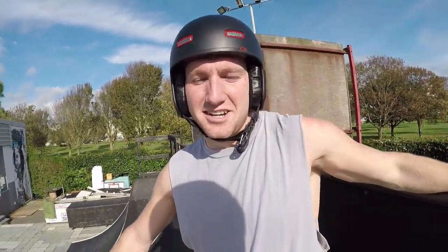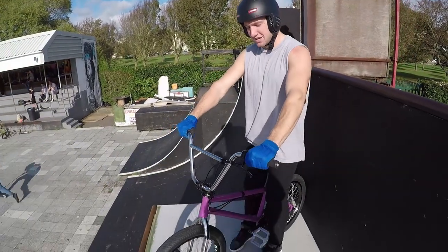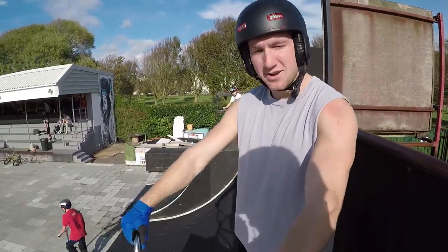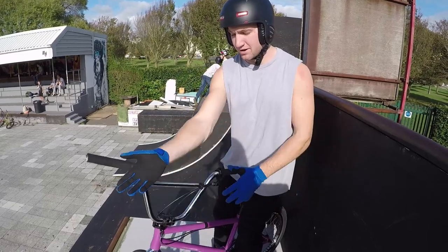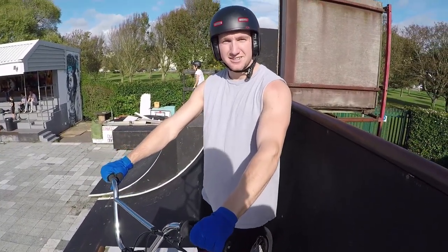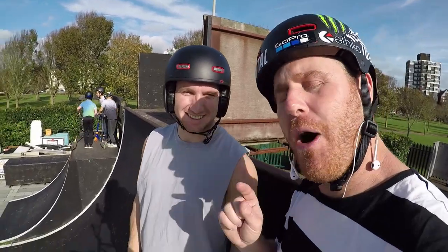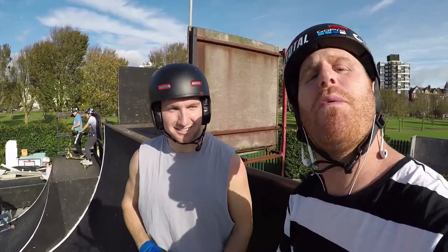So right Dec, what are we gonna start with? We are gonna start with one of my favorite tricks, the bar spin. The bar spin is where you turn your handlebars 360 degrees. There are two ways of doing it — one is a bus driver where you hold the bar spin the whole way around, the other way you just let go. We are gonna head over to the box and do a couple of fly outs, run you through the technique, and then do it over the whole thing.